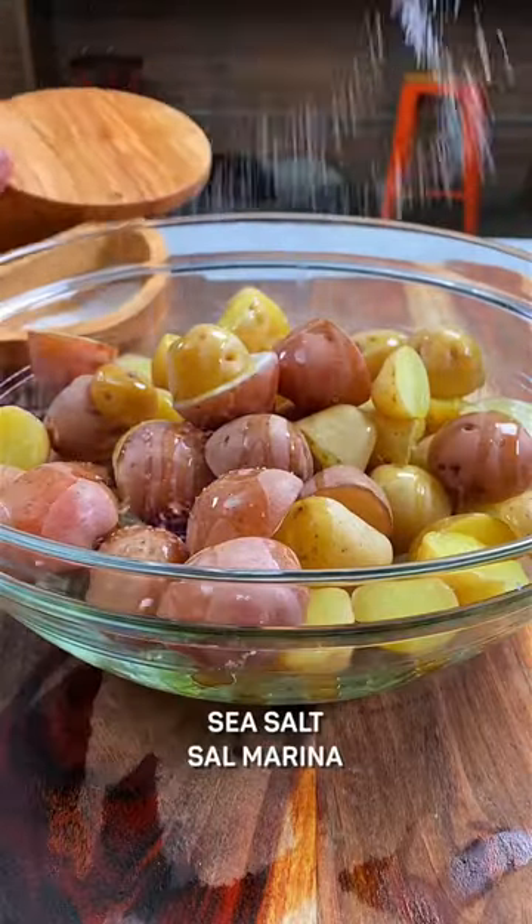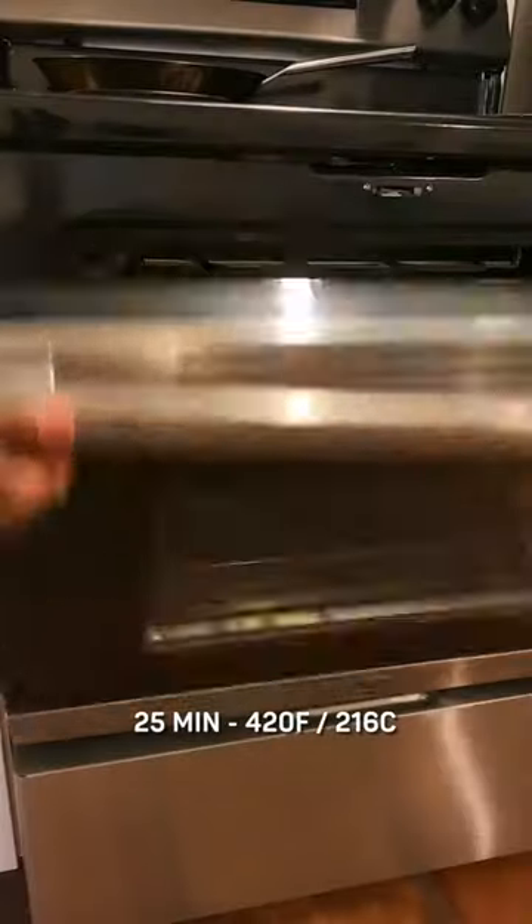Toss potatoes in olive oil, sea salt, and pepper, then spread them out on a baking tray. Roast for about 25 minutes at 420.